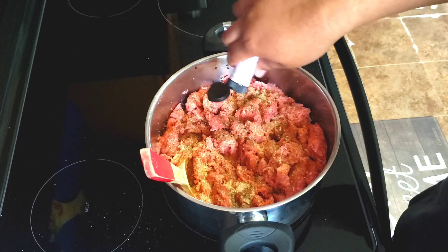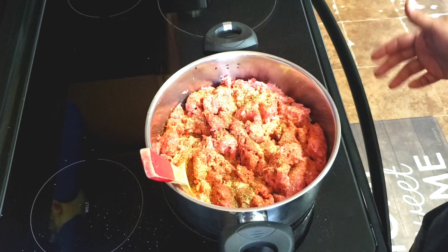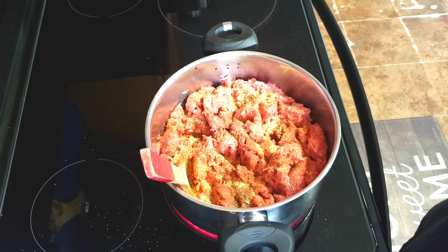We're gonna put in the liquid smoke and I'm just going to allow this to cook. Everyone knows how to cook hamburger meat. Once it's done and I drain it, I'll bring you guys back so I can show y'all what I'm really doing with all these ingredients, so y'all stay tuned.